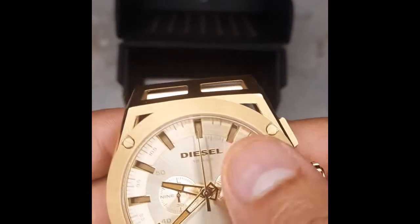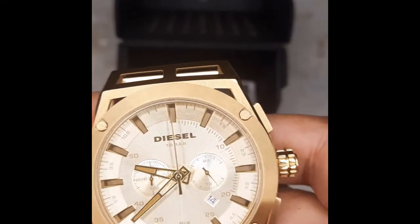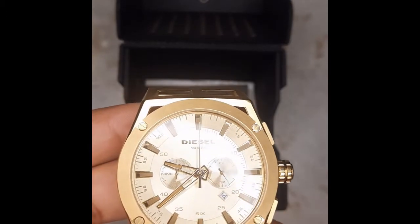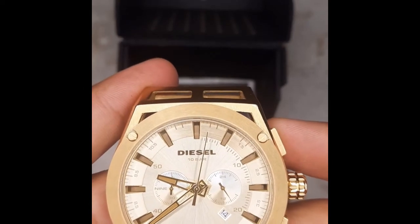Let me show you how the chronograph works. As I've already told you, the right side mini dial is for hours and the left side is for minutes on the chronograph, and the second hand is for seconds. If you press the top right button, the chronograph starts.